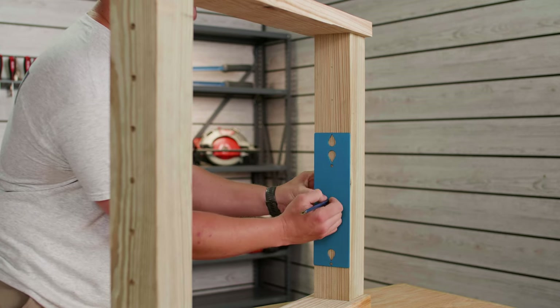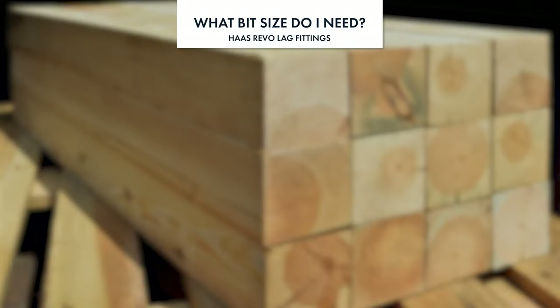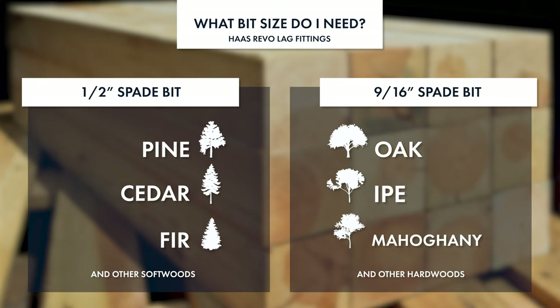With your holes now marked, the next step is to determine whether you need a half-inch drill bit or a nine-sixteenths bit. You'll need a half-inch drill bit for softwoods like pine, cedar, and fir. For hardwoods such as oak, ipe, or mahogany, you're going to use a nine-sixteenths bit.